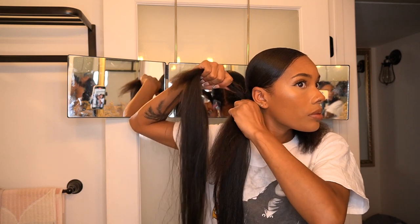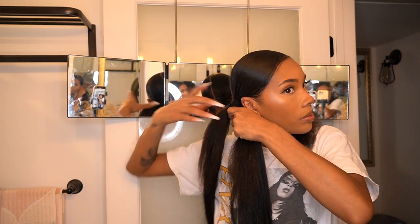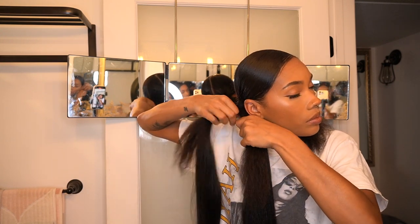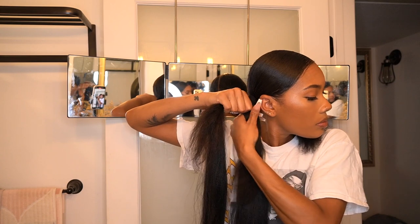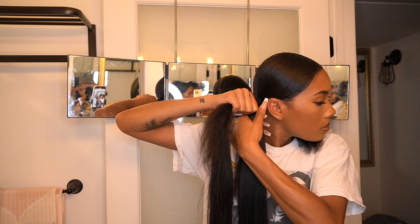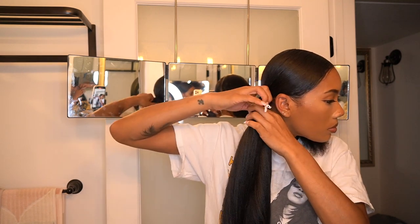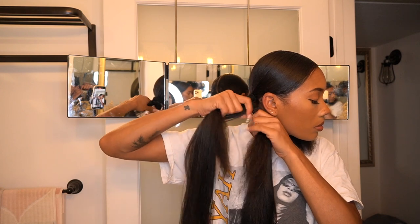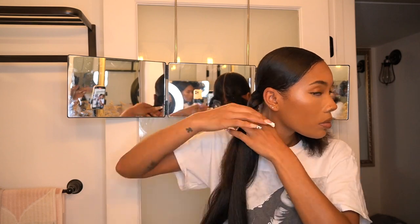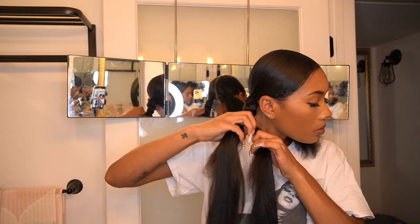Now you start your rope twist — this is only my second time doing rope twists. The first time my twists were a little smaller, so there's a little more hair to grip this time. You take one side and just start twisting inward about three to four times, then cross over on top. Then you do the same thing with the bottom piece — twist inward three to four times and then cross on top — and just keep doing that all the way down.